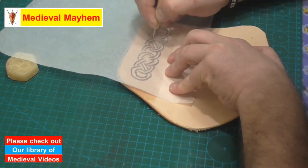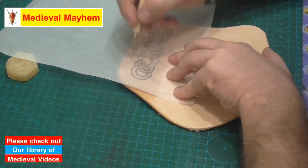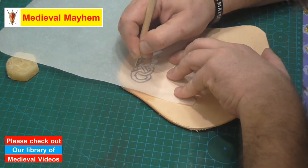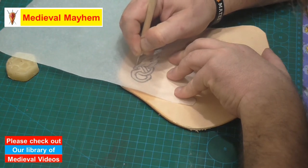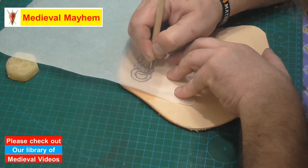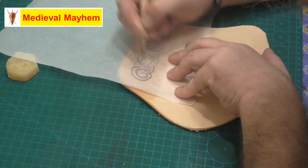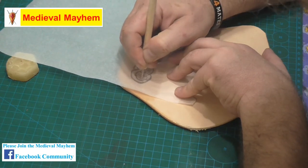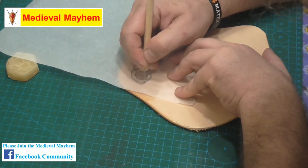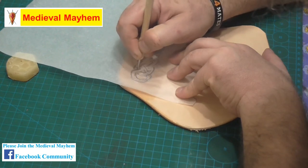Just be a little careful of your over and unders when you're doing your Celtic weaves. Fortunately today is not particularly humid or hot so I'm able to work relatively consistently. I live in Brisbane, Australia, so I tend to find that I have to keep wetting the leather down to keep it consistent, and that means detailing doesn't always come out as well as I would like.